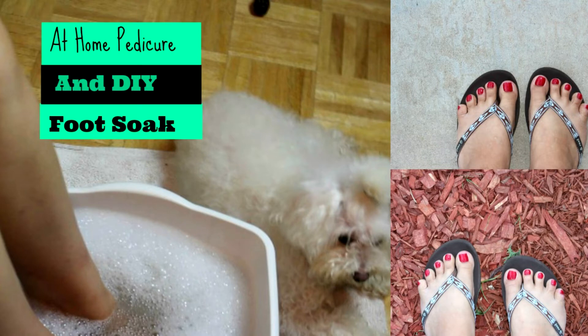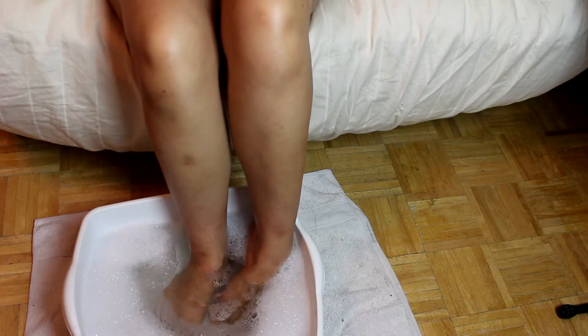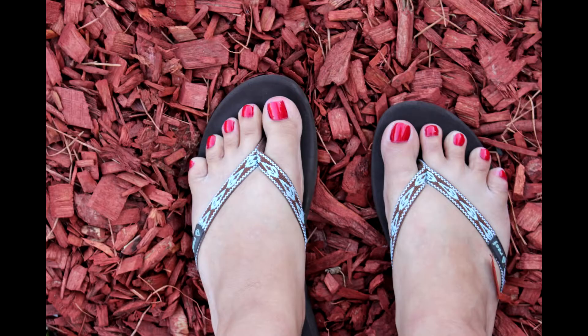Hi guys, welcome back to my channel. Today I'm going to show you how to do an at-home pedicure and a DIY foot soak so you can pamper yourself at home and obtain salon results. Maybe even save some money on future pedicures. If you want to see this, just keep on watching.